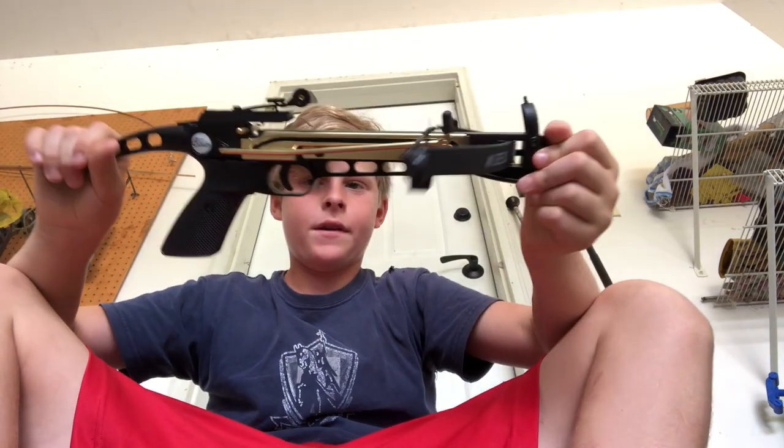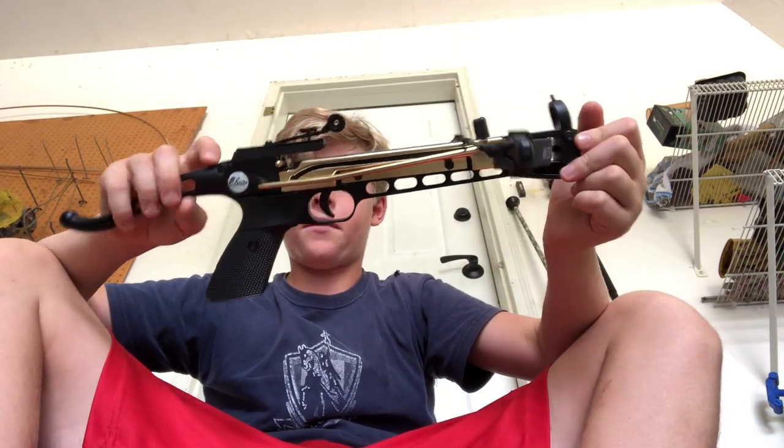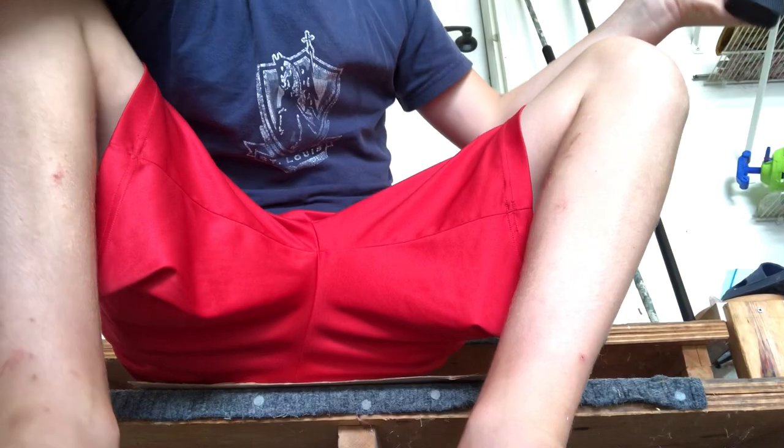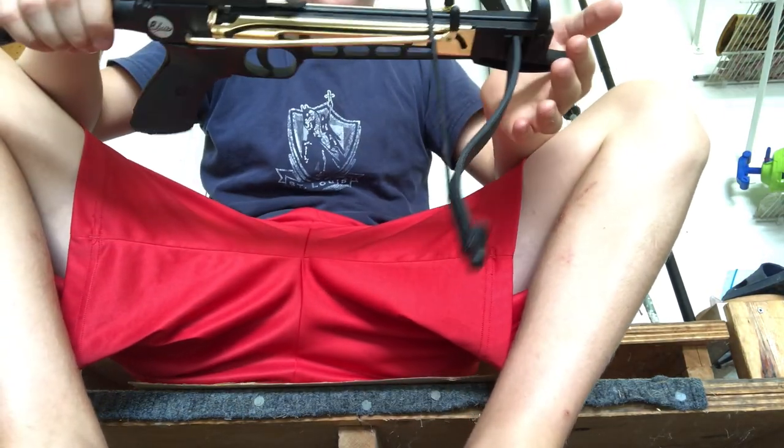Here's my new toy. It is a Cobra mini crossbow. What I really like about this one is it has the little Cobra with a snake on it — that's what this basically is. It is an 80-pound self-cocking crossbow.